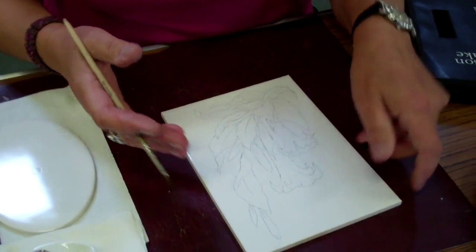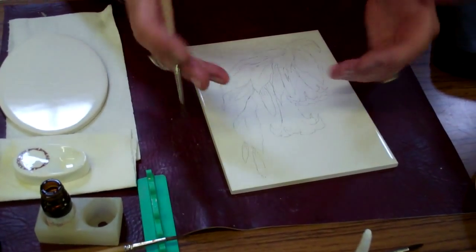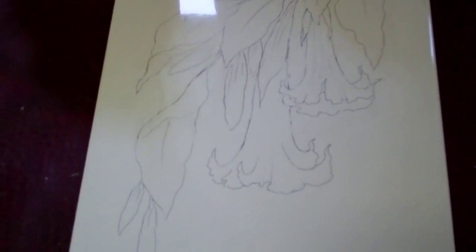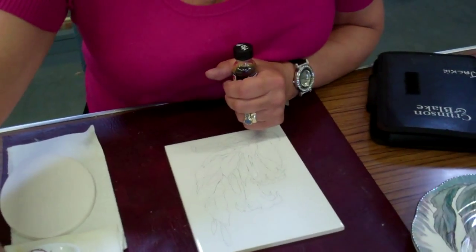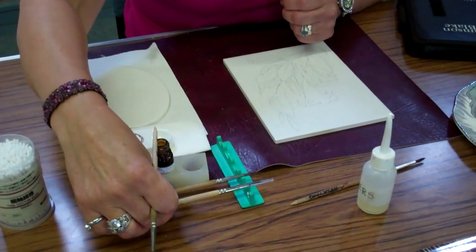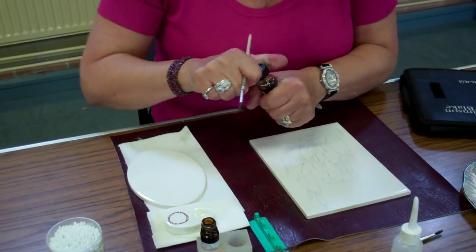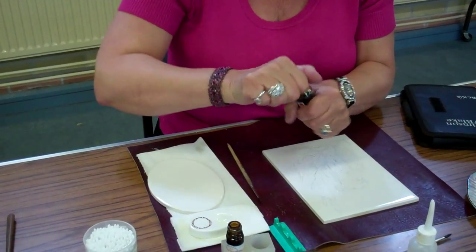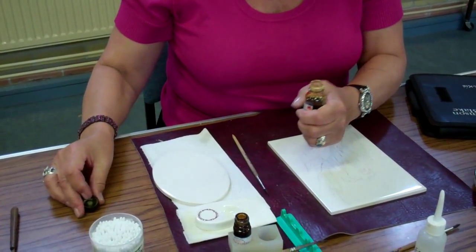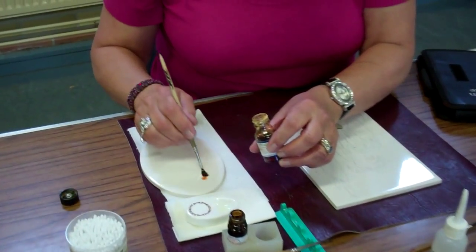I would turn it round and paint in the manner I would normally when painting naturalistically. But in this instance, I actually want to mix it with a little bit of Mother of Pearl. So I've got two brushes this time — one dedicated to Mother of Pearl, as they both are — but I want to mix the colours in the brush. I'll put a little bit out because it dries so quickly.